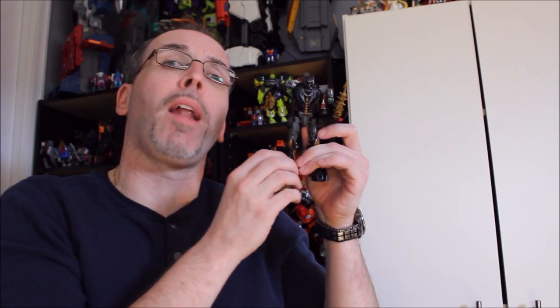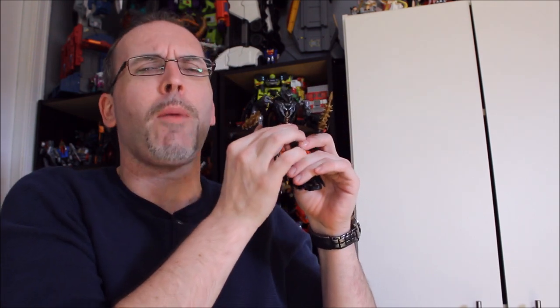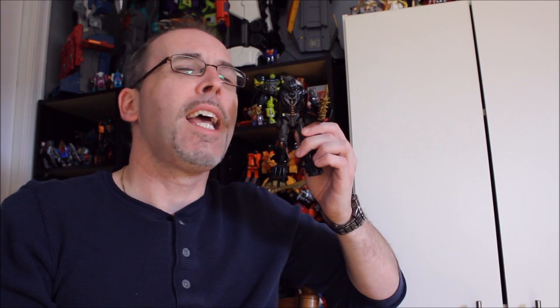Hot off the heels of concluding a look at the Transformers Beast Force Predacons, we get Wave 5 of the Transformers Studio Series Deluxes. It was only recently we got Wave 4, and today we're going to take a look at this guy from Wave 5 — the Deluxe Class Crankcase, and he's going to be our focus in the latest Got Bot True review.